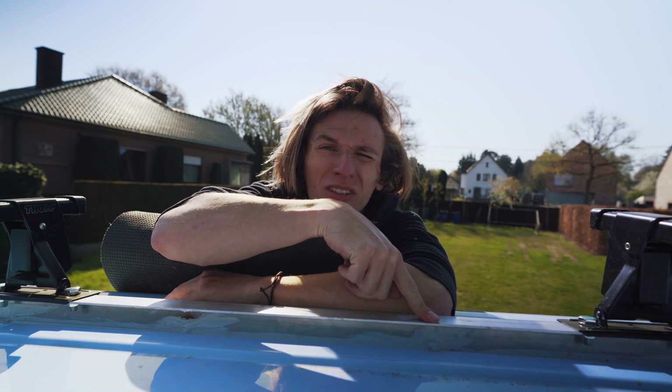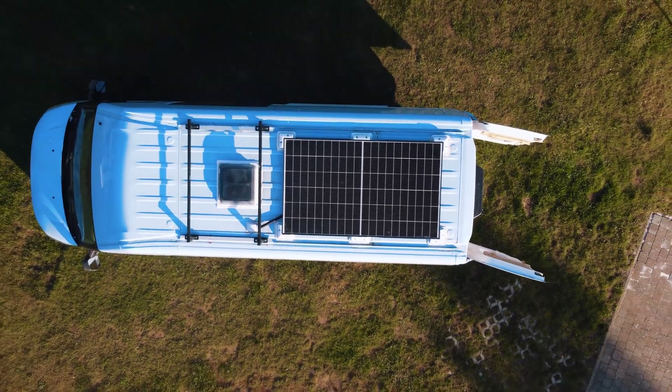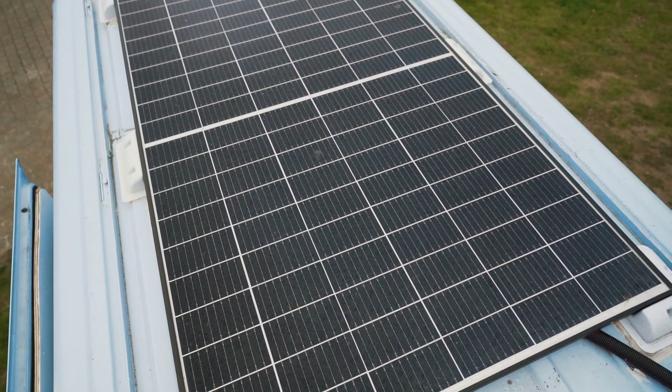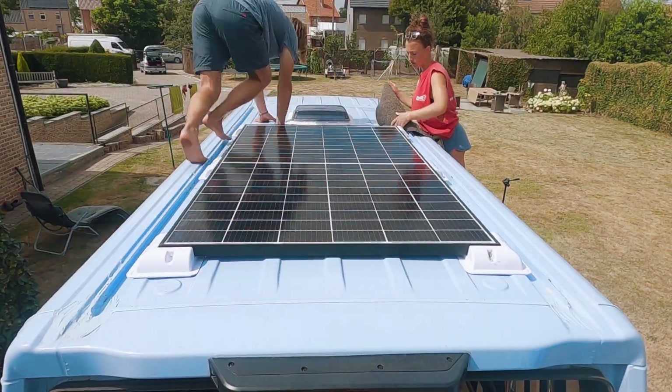This is where it all starts, right on the roof. We get all of our energy from this 340 watt daylight solar panel. When it's a sunny day, this panel will charge up our whole system in a few hours. We did a full video on how we installed the solar panel — I'll link it below.